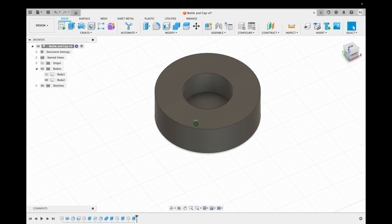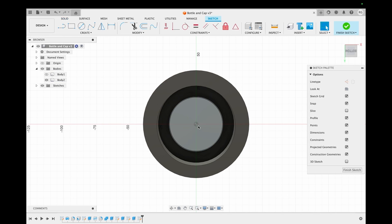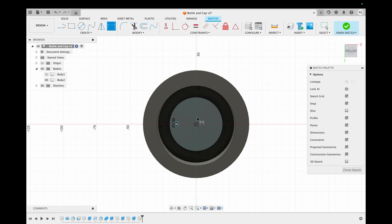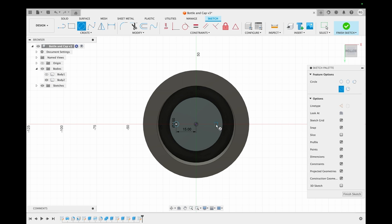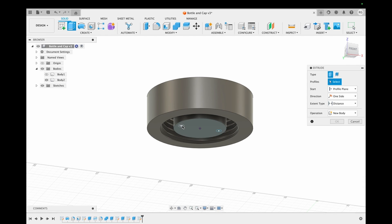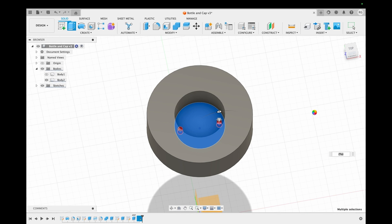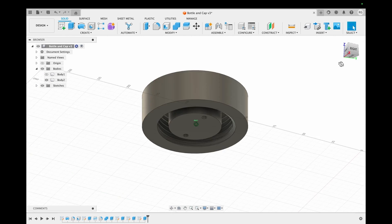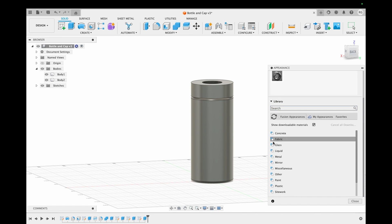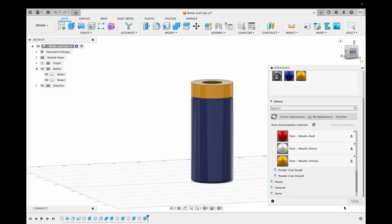This is the basic structure of the cap. Now we make holes in the base to accommodate the LEDs. We extrude the circles out to make the holes. With this, our bottle cap is ready. We unhide the bottle and see the whole assembly together. We press the A key on the keyboard to change the appearance — you can give it any color and material you want. The final bottle is ready — well done guys!